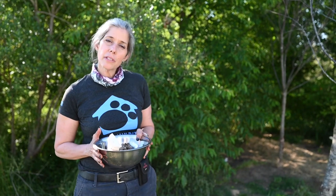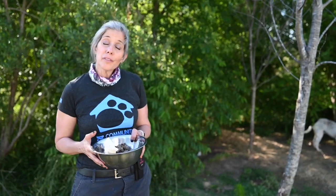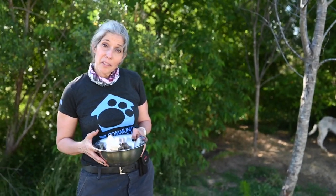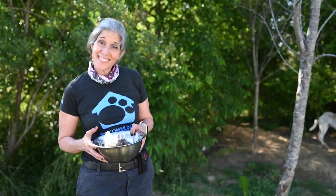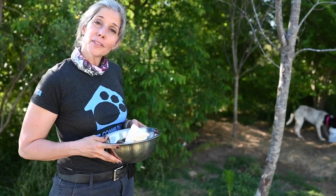Boy Boy is ready for his meal. Feeding is the last thing we do when we tend to these dogs, for two reasons: many of them get territorial and protective of their food because they're very hungry, and it also distracts them when we're leaving so they don't feel sad.